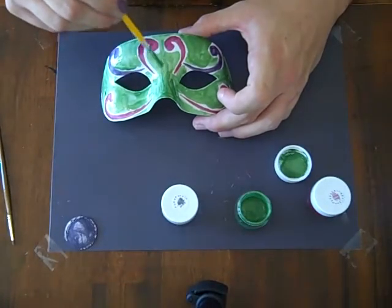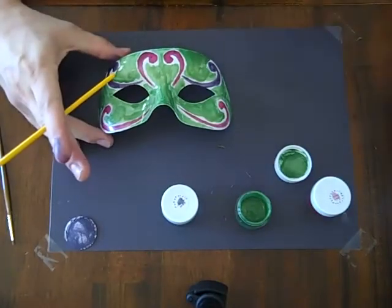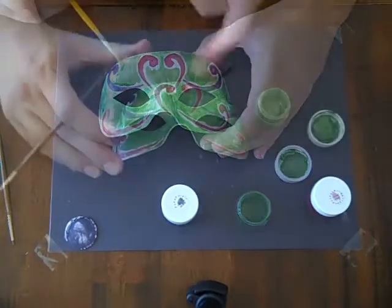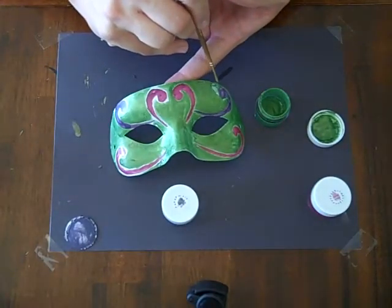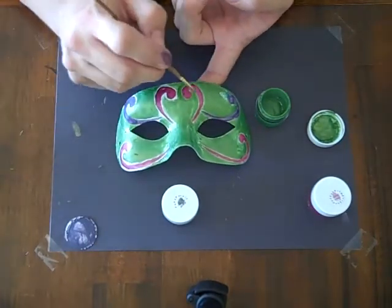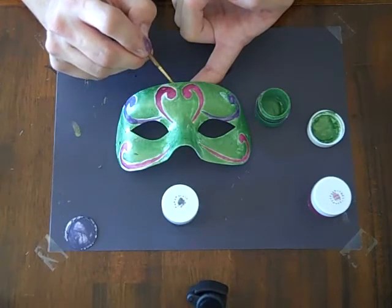I'm going to finish this up, let this dry, spray it with my matte finish, and then come back and show you how I finished this painting. You can see I've used my little brush on this side and gotten into all those little crevices that I had left before, just like I did on the other side. Now I'm moving onto this side.